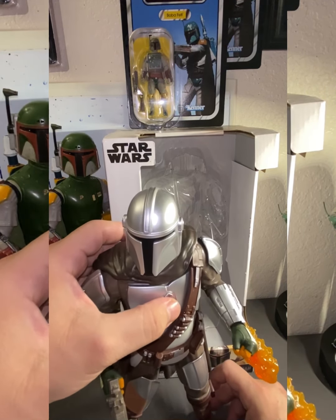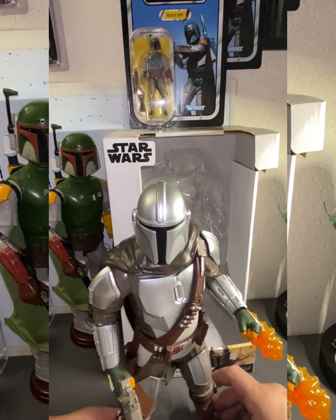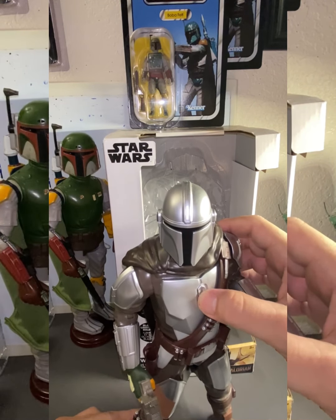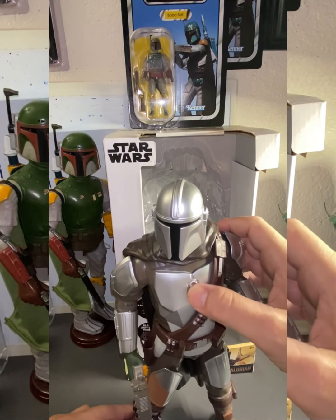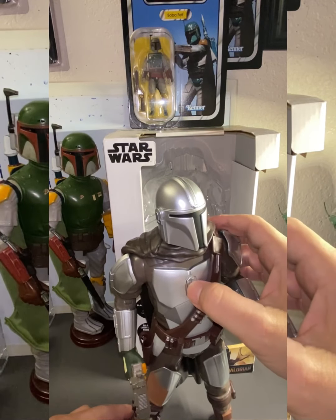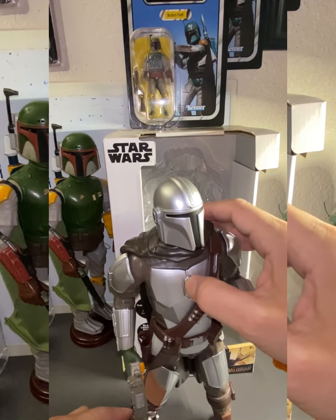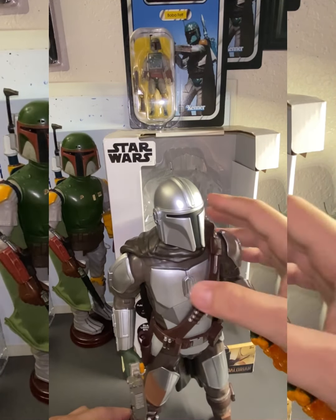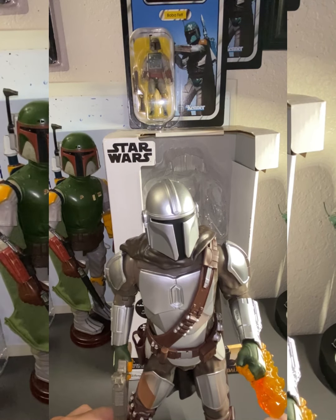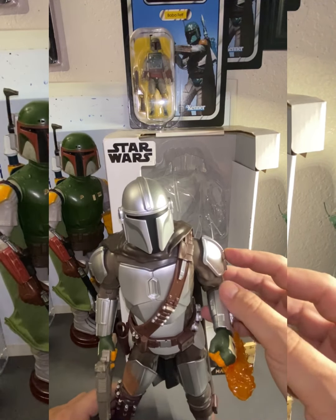I usually display him like that. His sayings include: 'I can bring you in warm, or I can bring you in cold' — that's my favorite. Also: 'No droids,' 'What is your highest bounty?', 'This is the way,' 'I want my next job,' 'They work for the Empire,' 'I did what I had to,' 'I know the drill,' and 'Yes sir.'